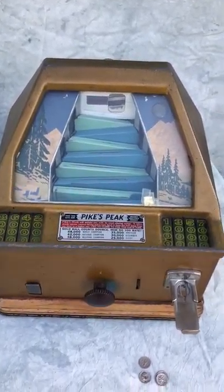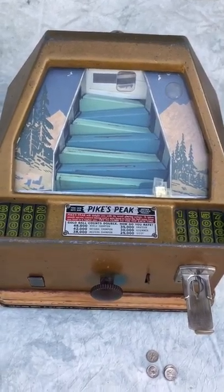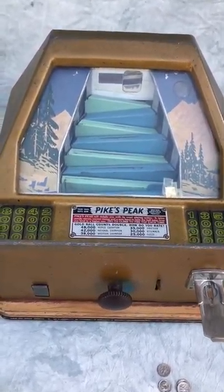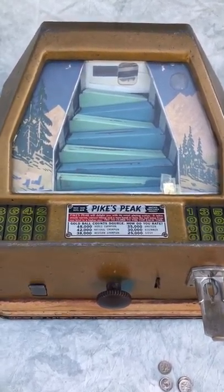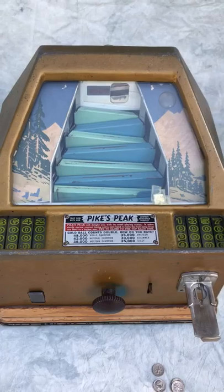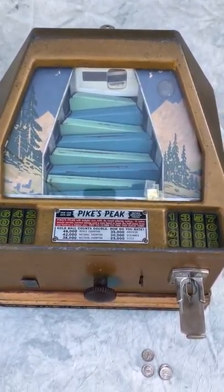Here we have a nice example of a late 1930s pre-war table model trade stimulator or gum vendor. This is the Pikes Peak, made by Gretchen Machine Company — the name referencing the famous mountain and mountain range in Colorado.